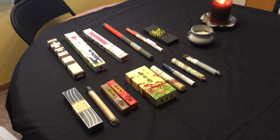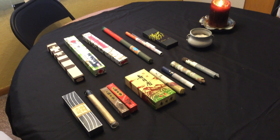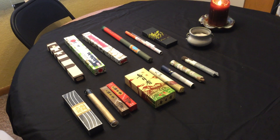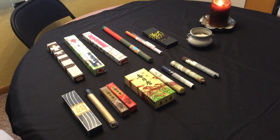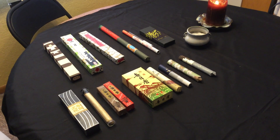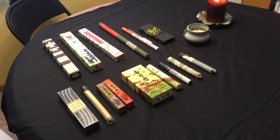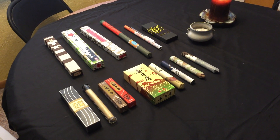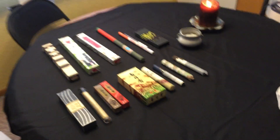I also like to burn loose incense on charcoal and sometimes I like to make my own blends, which is actually quite fun. But recently I've been getting into Japanese incense because I really wanted to step up my game. Not only does it smell good, but it's like an art to the Japanese. You're going to pay a lot more money for it than a lot of the other cheaper brands, but it is very well worth it.